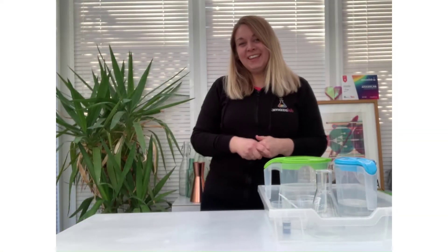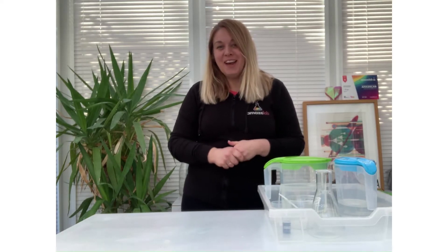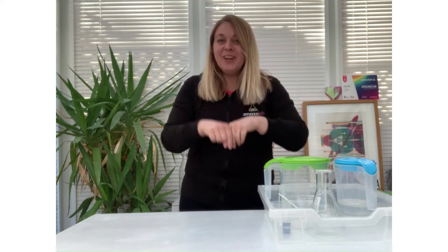Hi everyone, my name is Lerne. I'm a science teacher, STEM ambassador, STEAM lead and director of a company called AmazeLab. And I'm absolutely really excited and thrilled to be with you all today.